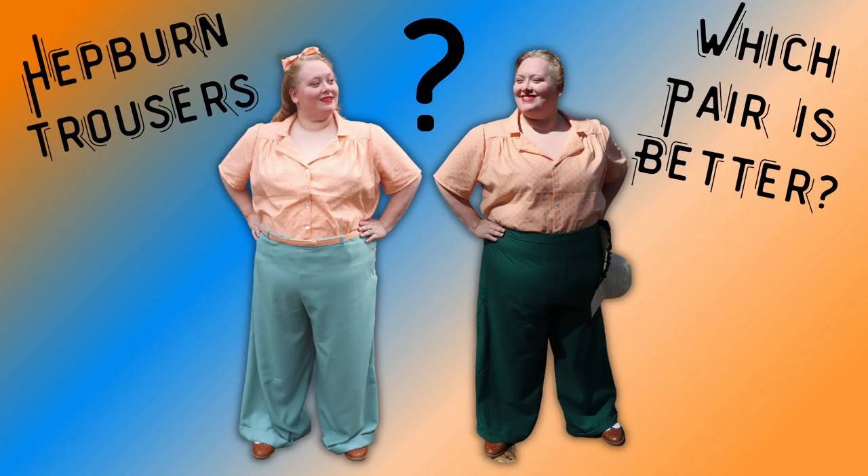Today's video is a continuation of my 40s trousers pattern, the Hepburn trousers, and my journey grading them up to fit me from a 30-inch waist on the pattern to my 52-inch waist. In my last video I made a wearable mock-up and they turned out pretty well, but there were a few changes I wanted to make, so I did that. This is my process of making these Hepburn trousers fit me.